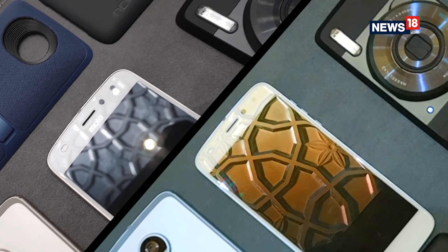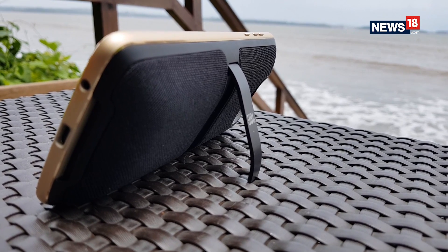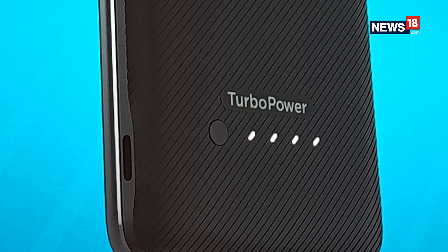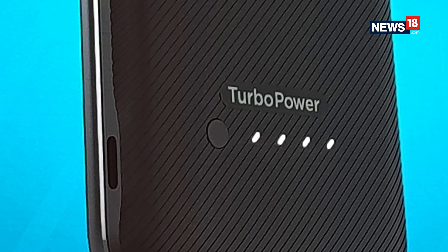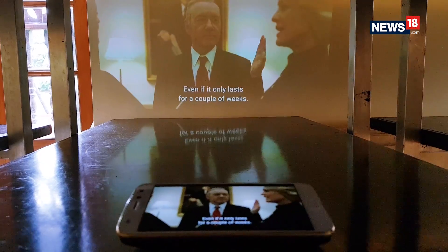Motorola has added four new mods. You have the second-generation JBL Soundboost speakers, which are splash-proof. You also get a new styled shell, which offers wireless charging. There is also a 3490 mAh turbo power pack and a brand new gamepad. Not to forget, you can still opt for the Hasselblad True Zoom Camera mod and the InstaShare Projector mod.